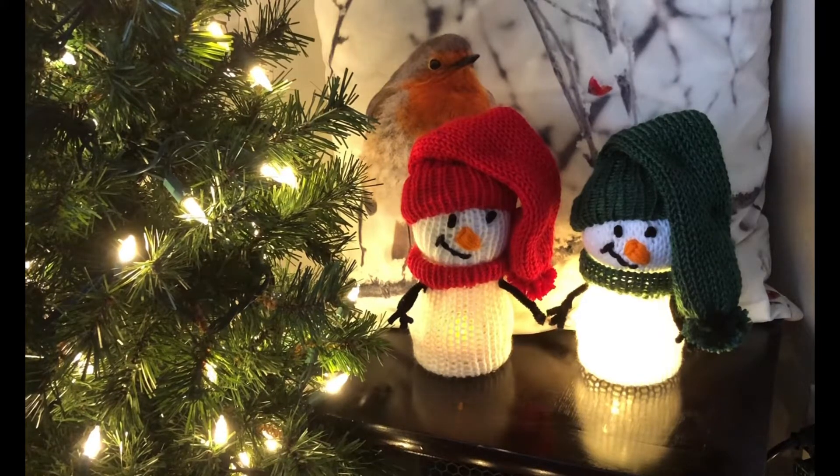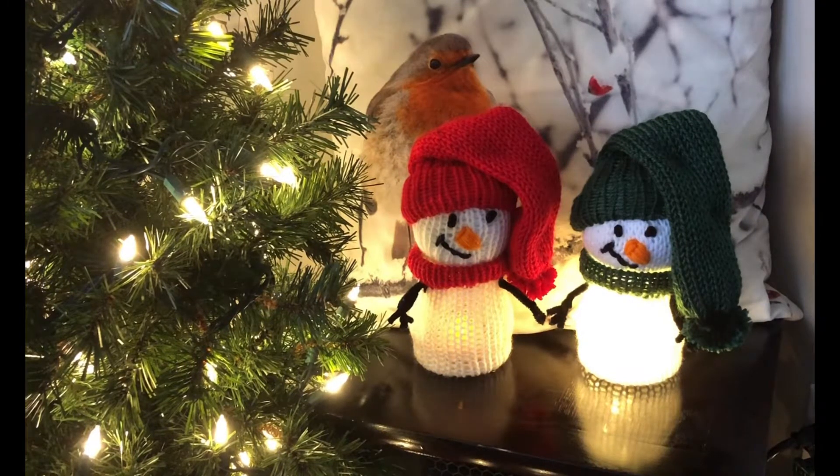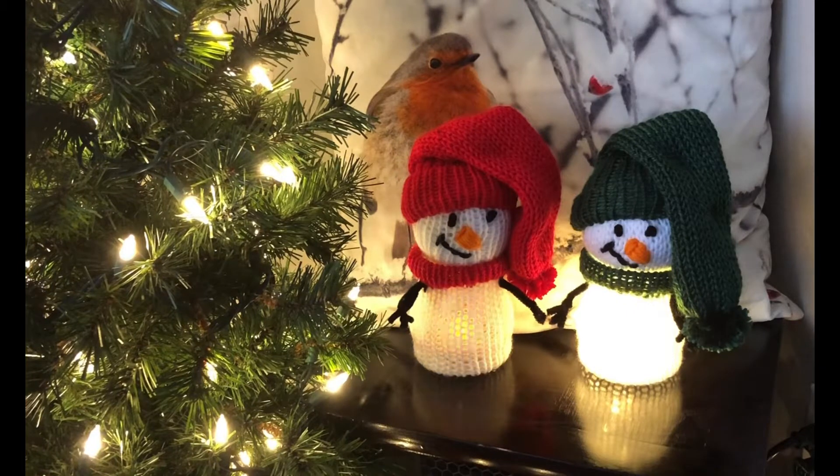Another idea before I get into the tutorial: if you don't want to put lights in them, you can fill them with Christmas candies and give them away as a gift. You can fill them with bath salts, put a little scoop in there, and give it as a gift that way. So many little ideas — just let your imagination go and have fun making them.